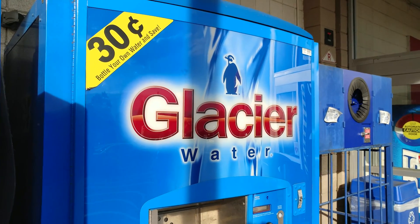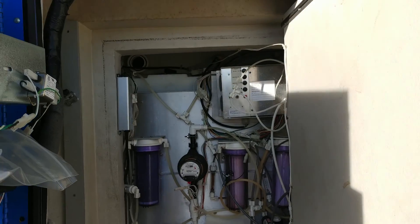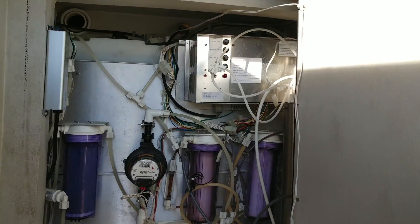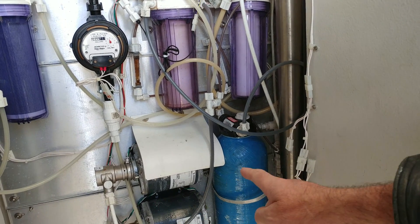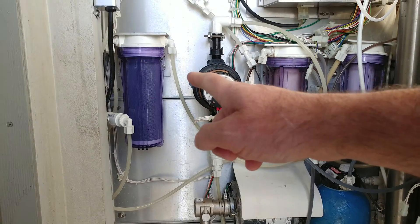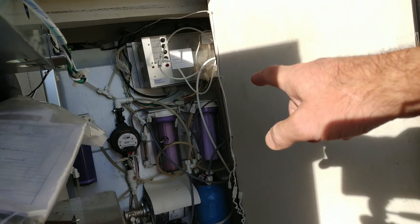I'm leaving the shop and I come across the Glacier Water machine. The service guy is here showing me what's inside. They've got a carbon filter down here — there, the carbon filter there. What are the other filters, the two to the right?